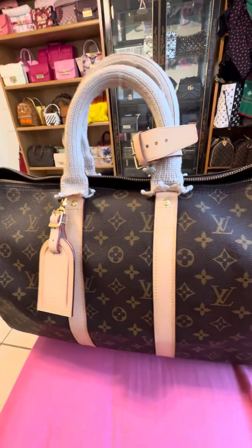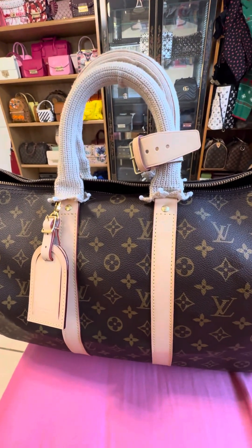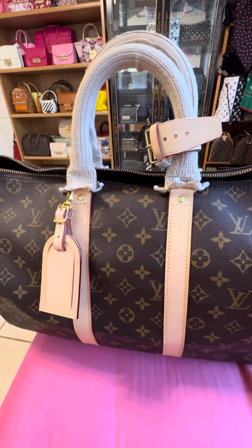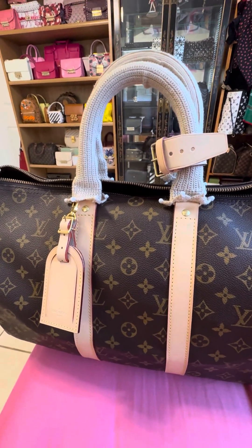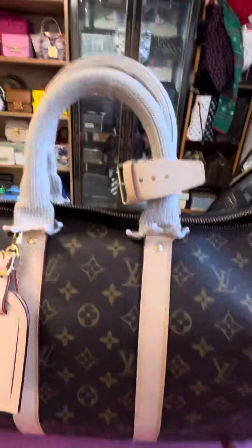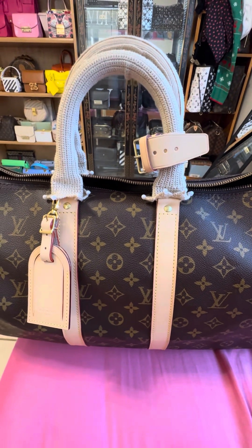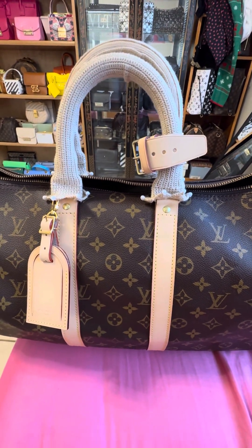I'm waiting for my Neverfull PM to come back, and I'm also planning to send in another Neverfull after that. Can't wait to see another bag get repaired — thank you!